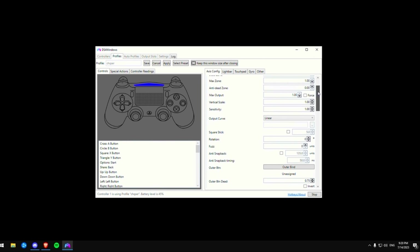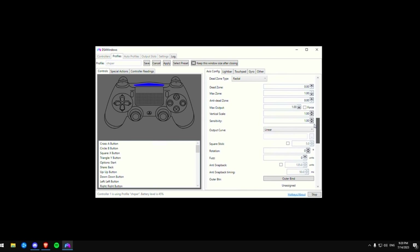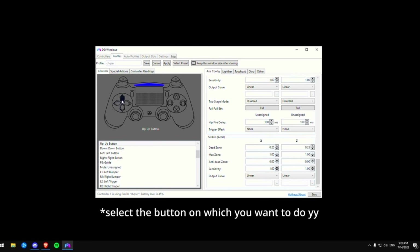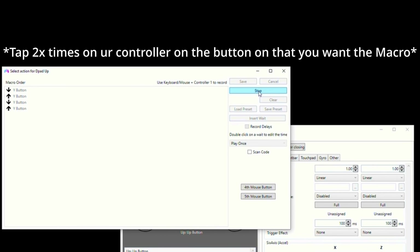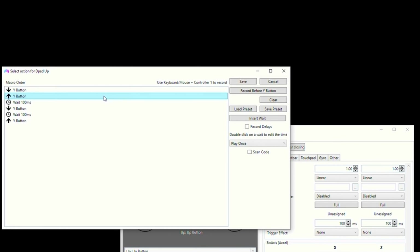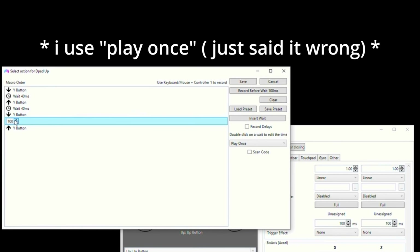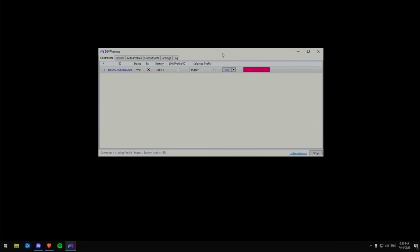Open the app DS4Windows and click on edit. I'm gonna show you quick all of my settings — copy them, they are very good. This is a lot of settings so just copy them or leave them how they were from the beginning. Now you're going to select the button where you want the Y1 macro, then click on record a macro, then click on record. Tap two times on your button that you want to Y1, then do what I do. Select the second speed — the millisecond speed — I use 40. Then you can select between play once and repeat while held; I use repeat while held. Then save it, apply, save, and yeah, you're already finished.